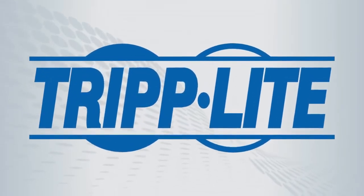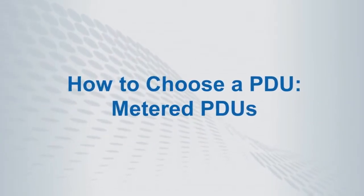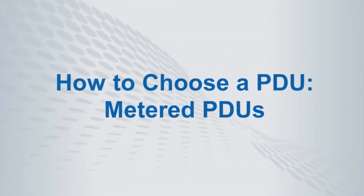In this video, we will provide an overview of Tripp Lite's PDU line, then focus on the special features of metered PDUs.